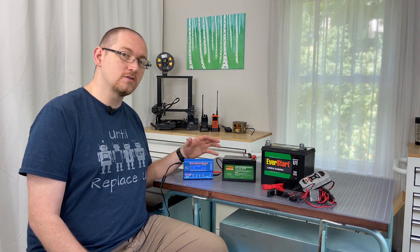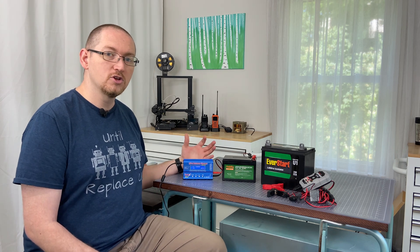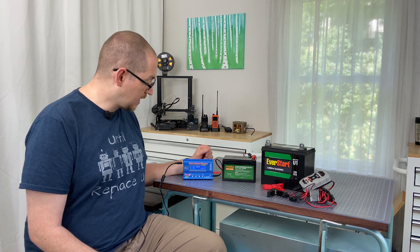So what I'd like to do now is show you a little bit about how I go about charging it using this particular charger. Let's dive right in.